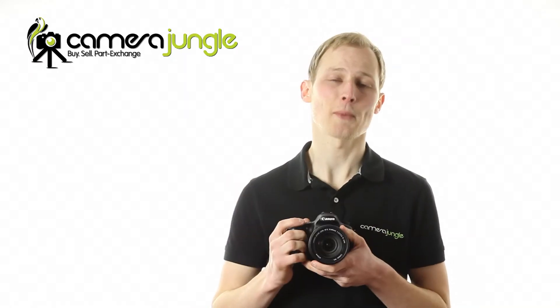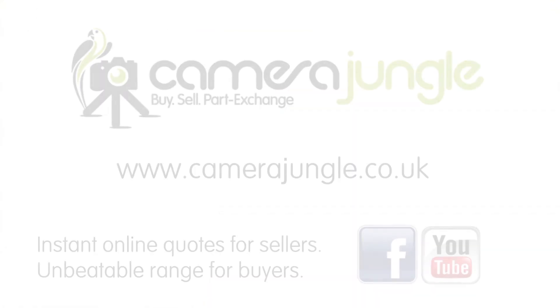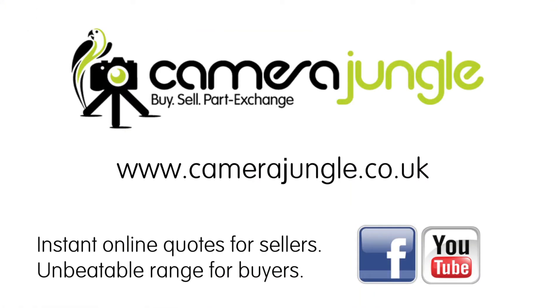You should pick one up from Camera Jungle today. See camerajungle.co.uk for our full range, and remember you can always trade in your old equipment against the cost of your new camera.